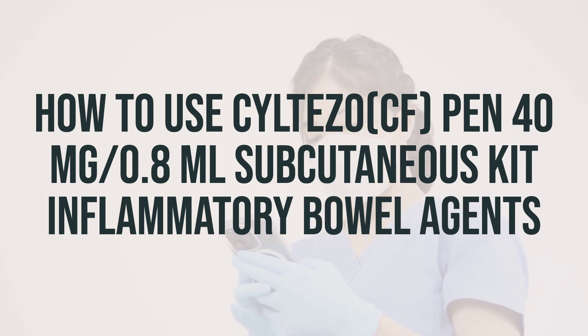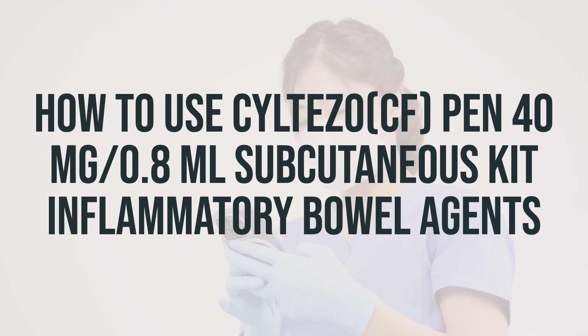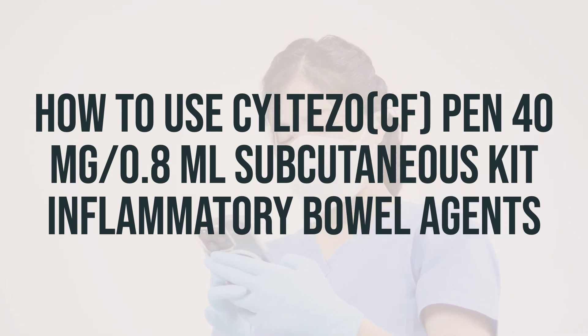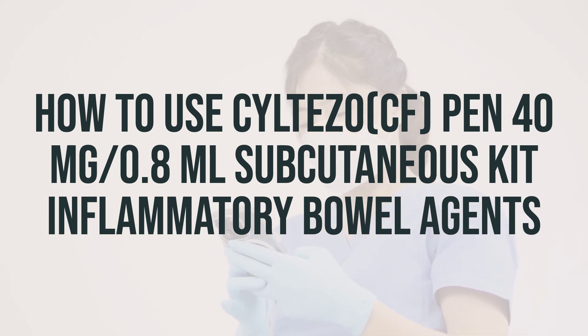Use this medication exactly as prescribed. Inject this medication under the skin on the thigh or abdomen as directed by your doctor, usually every other week or once a week in some cases. The dosage is based on your medical condition and response to treatment. In children, the dosage is also based on weight.